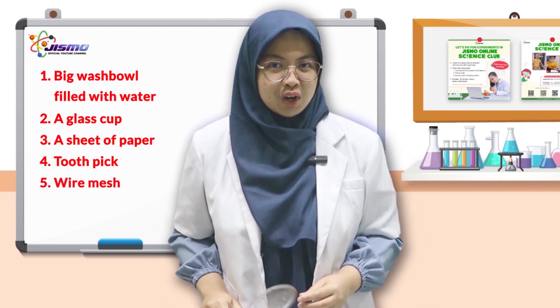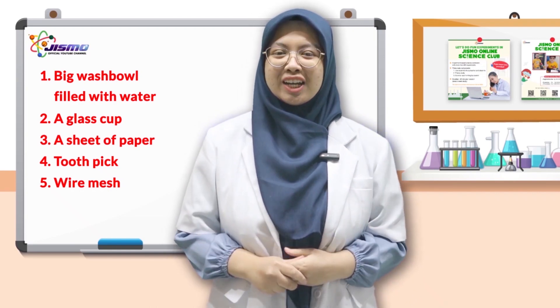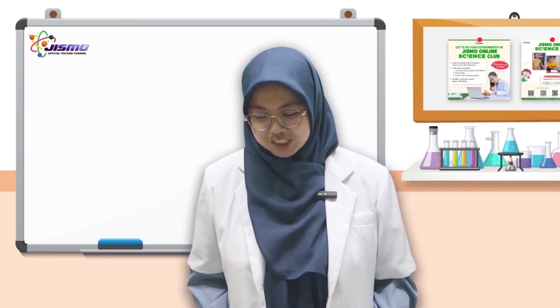And also wire mesh. So if you have these things at home, you can try joining us at your home. Did you get your tools ready? Now let's do the experiment.